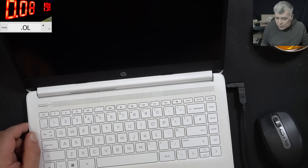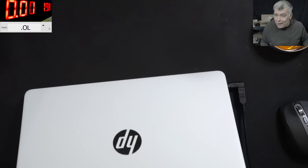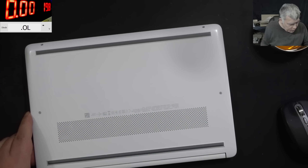This is strange, I've never seen this before. The laptop is dead, but why is the screen flashing? Let's open this laptop and have a look inside.